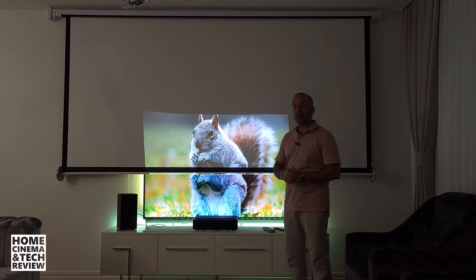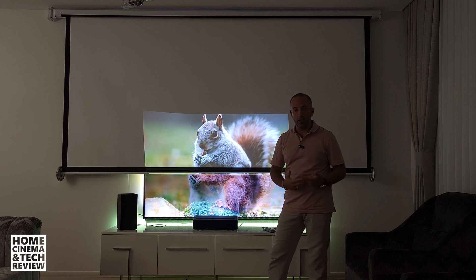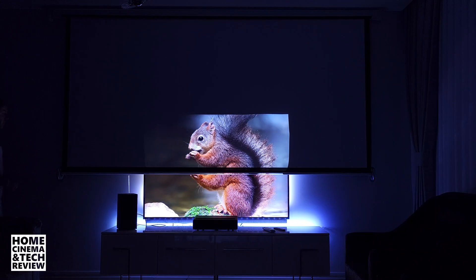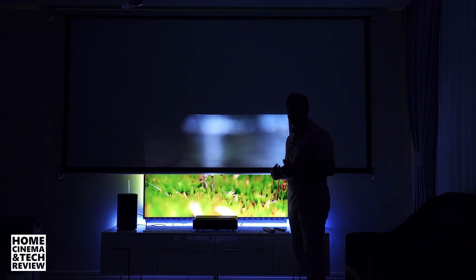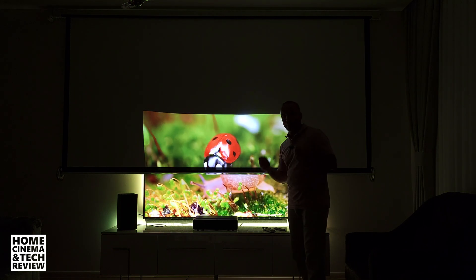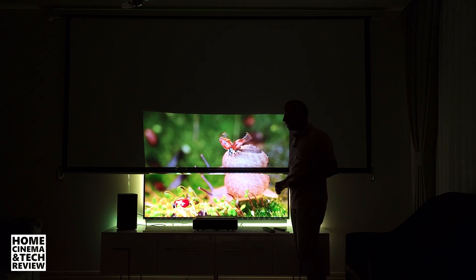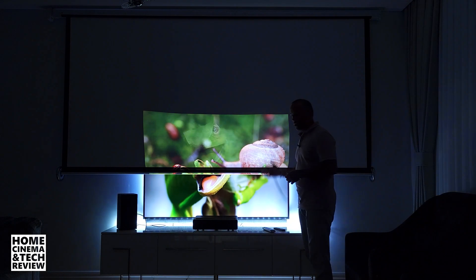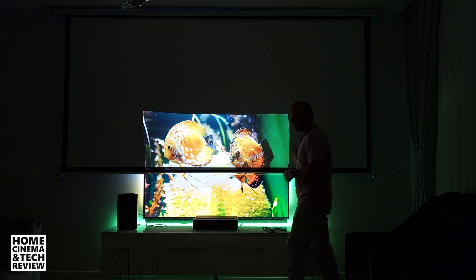You're not going to regret going in the direction of ultra short throw projectors. There are a couple of downsides though — you have to invest in a screen. If you're going to use it in a lit room you need to go to gray screens, and you need a tensioned screen — either fixed or roll-up — otherwise you'll get wrinkles or a wavy effect. This is a problem with the screen, not the projector.